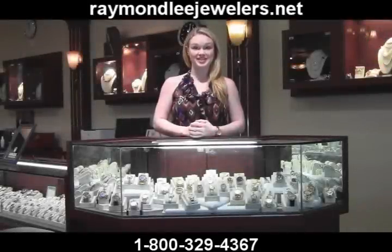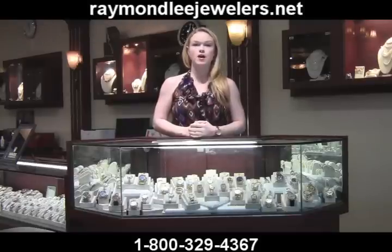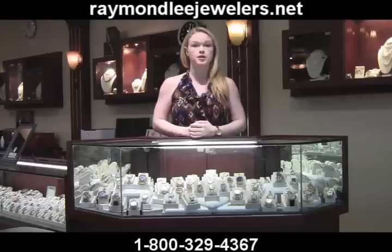Welcome back to Raymond Lee Jewelers web series. I'm Liz, and today I'll be talking about all things fake. Our posts about knockoff and replica identification and education are always popular on our blogs, so today's web series will give you further insight into spotting fakes.